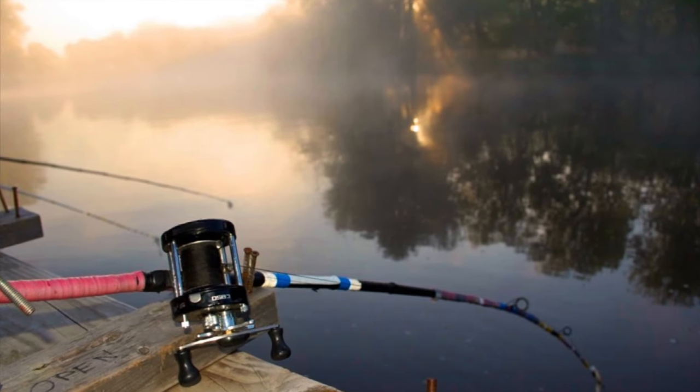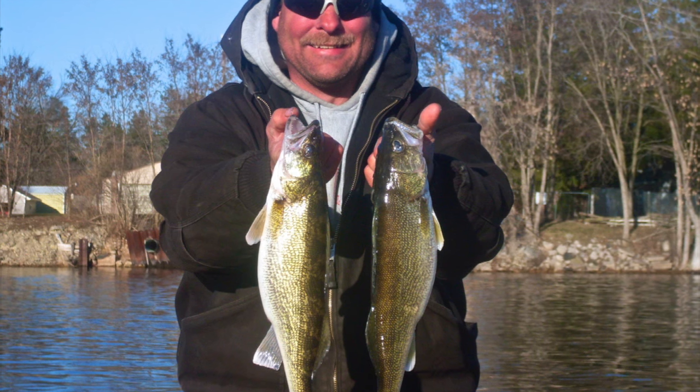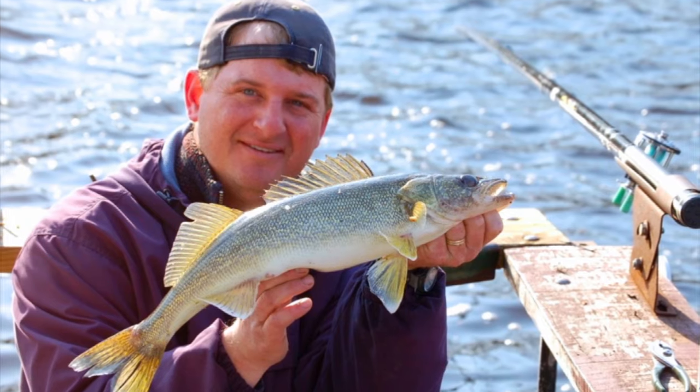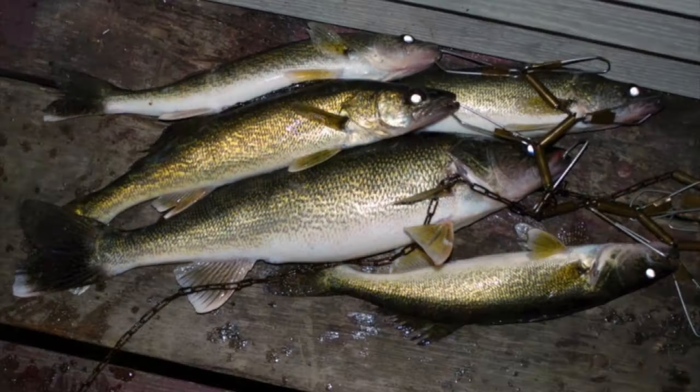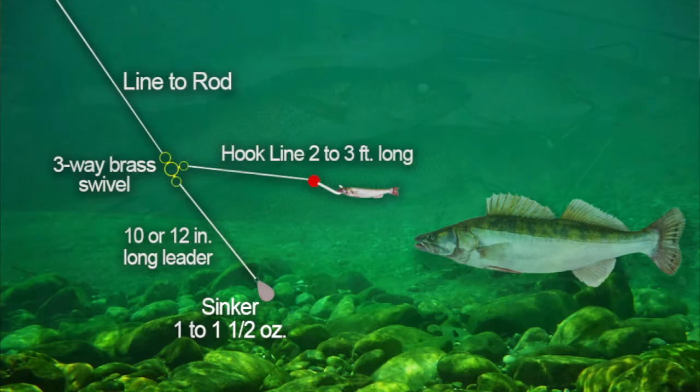The most common tactics are bottom fishing. The basic setup is a Wolf River rig, which is a bottom rig, using a sinker of about one to one-and-a-half ounces tied to a 10 to 12-inch long leader. Then they use a three-way brass swivel.